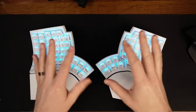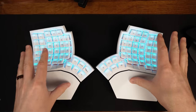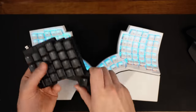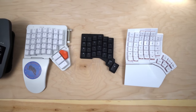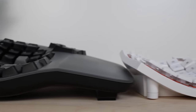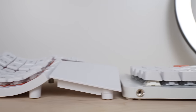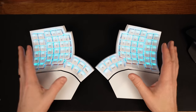A lot of you have been asking for a comparison video between the GloVe80 and other keyboards, especially the Voyager and the Kinesis Advantage 360 Pro. I will be doing a full comparison video between the GloVe80, the Kinesis, the Moonlander, and the Voyager — so hit the subscribe button. And if you find this video helpful or informative, please hit the like button.